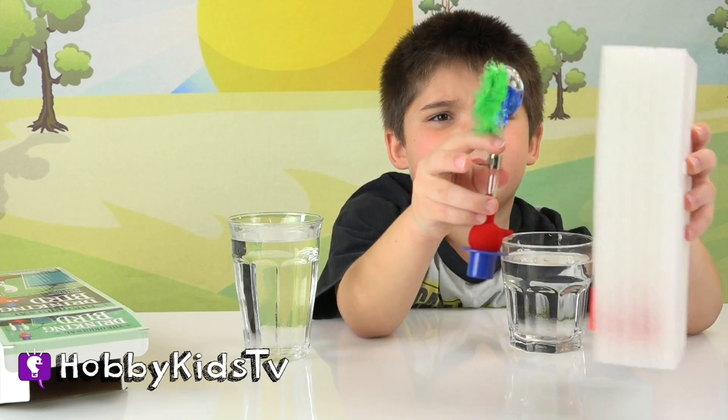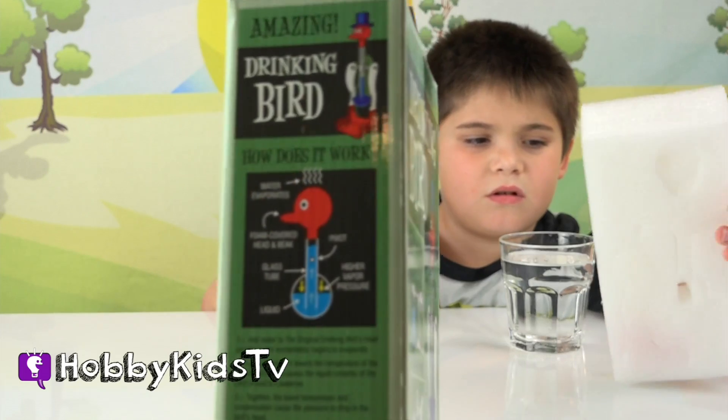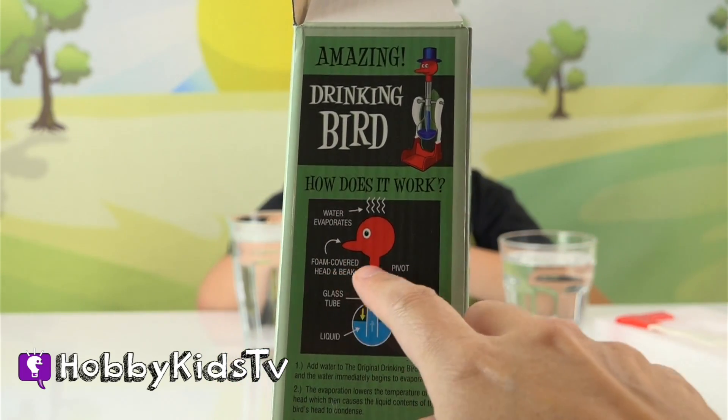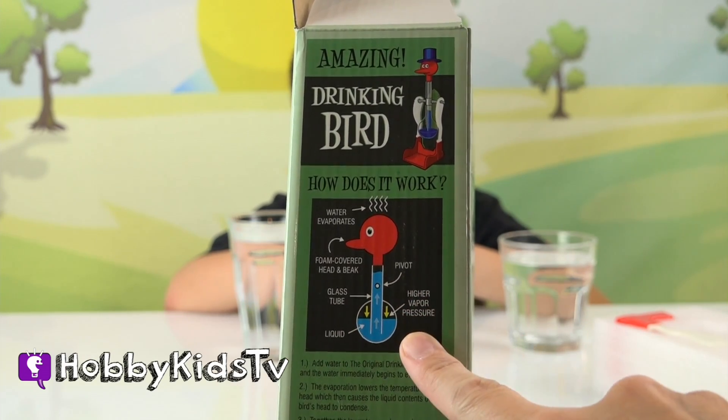What is that? What is that stuff? It says the water evaporates — foam covered head and beak, glass tube, pivot, liquid, and higher vapor pressure.